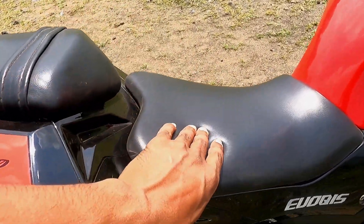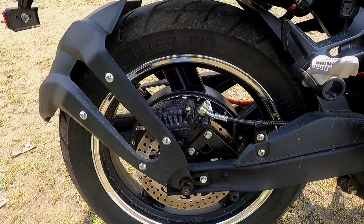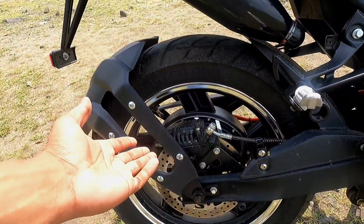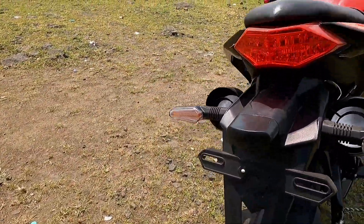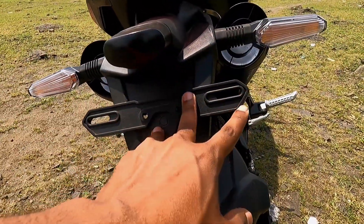There is a split seat which is quite comfortable. The motor is placed behind. Looking at the rear, you can see three brakes — one behind and two others — so the braking is good. There are LED tail lamps and indicators at the rear.